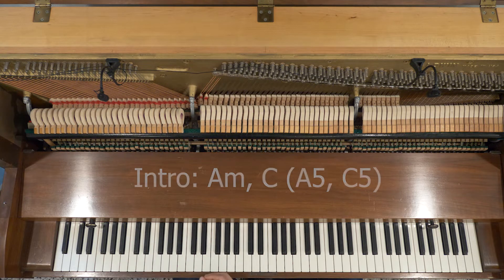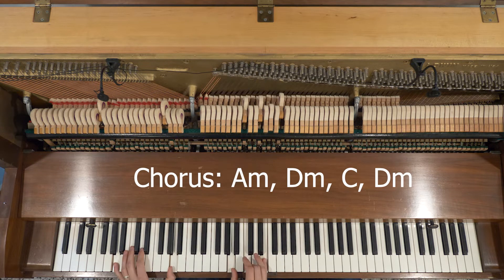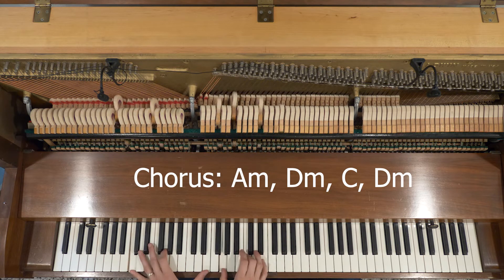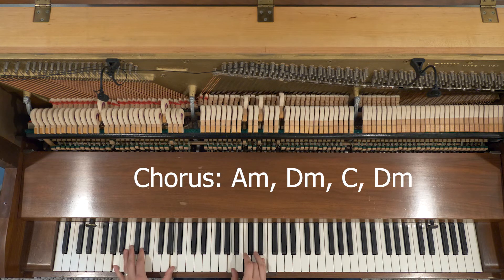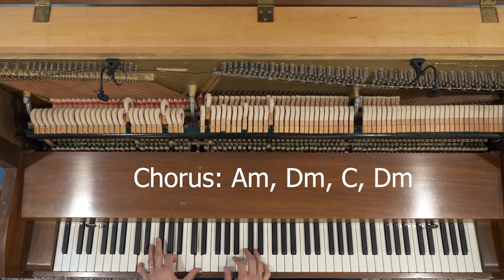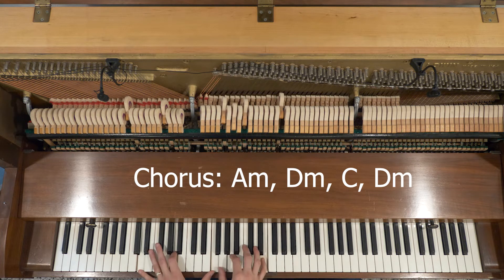When it gets to the chorus, The Humans Are Dead is on A minor, D minor, C, back to D minor. If you want to make it D minor 7, put the C natural in there. Then A minor, D minor, C. That's the chorus more or less.